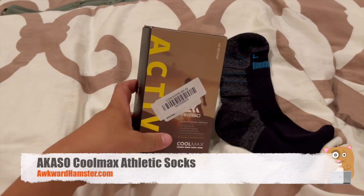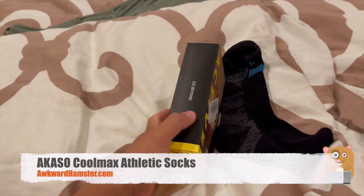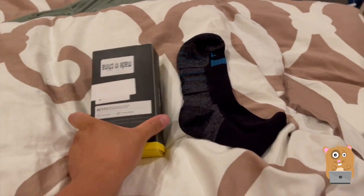Hi, welcome to Oakland Amsterdam. Today I'll be reviewing these Acaso Cool Max Socks. These are moisture wicking, great for running. They're actually very comfortable to wear.